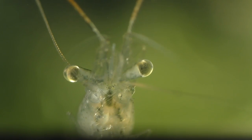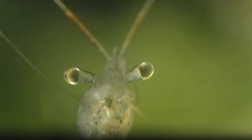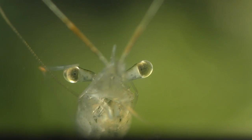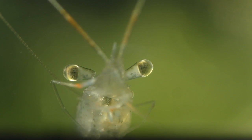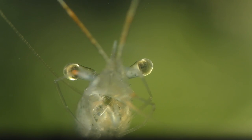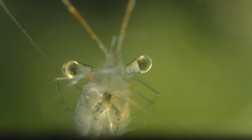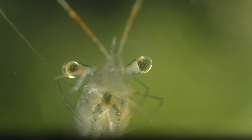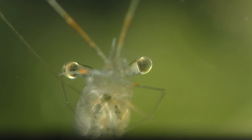Their eyes are positioned high above the body giving them a panoramic view of their surroundings. This allows them to remain perfectly motionless while still looking in every direction for potential danger. They have compound eyes like a fly, and just like the fly, their eyes are very sensitive to movement, which comes in handy when there are so many things out there trying to eat you.